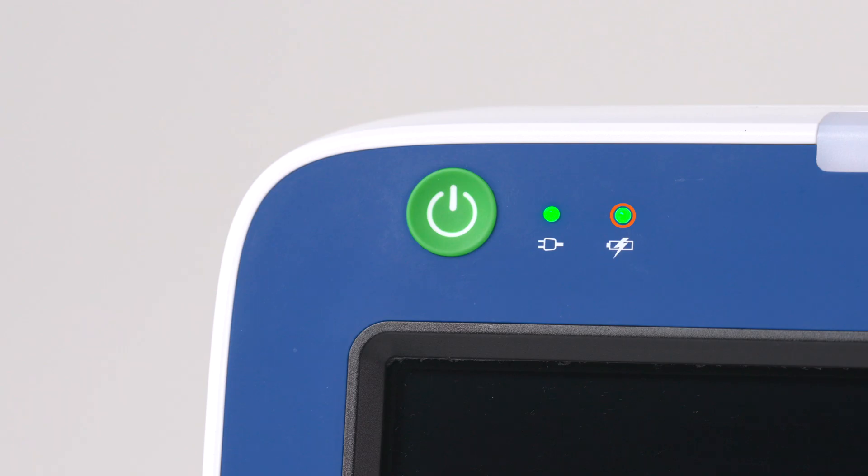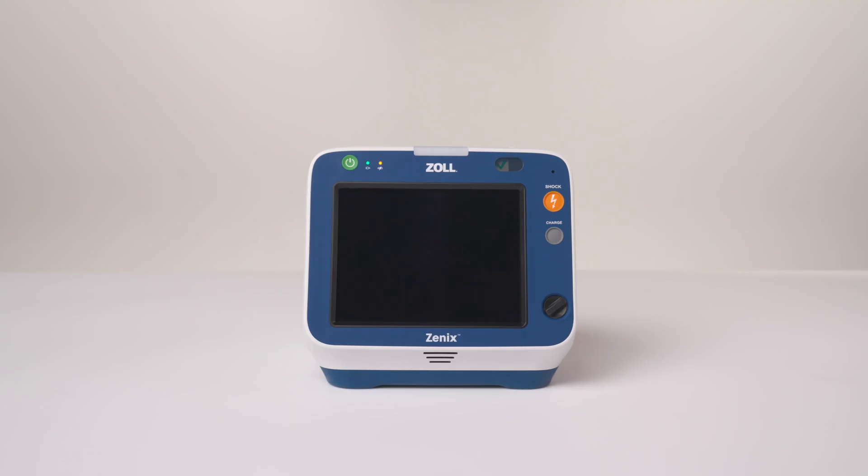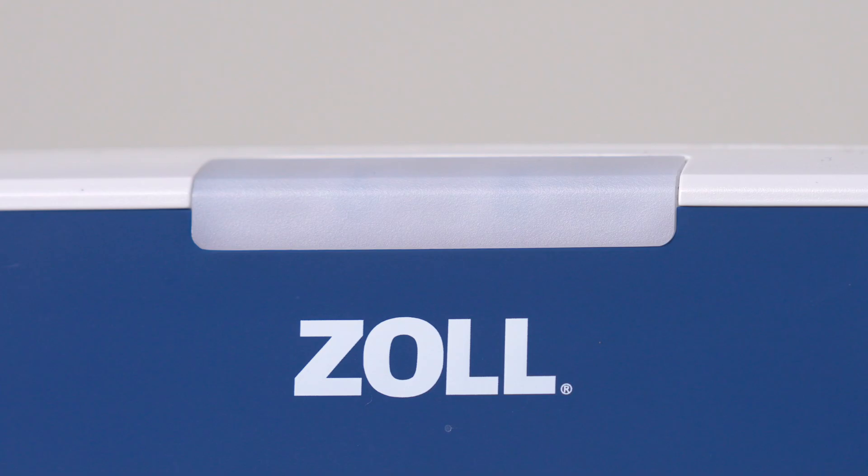Green indicates that the battery is fully charged. Amber indicates that the battery is charging. When the LED indicator alternates from amber to green, the battery is missing or has a fault, such as not being fully seated in the battery well.